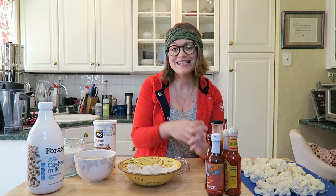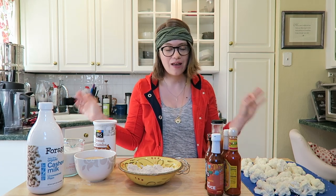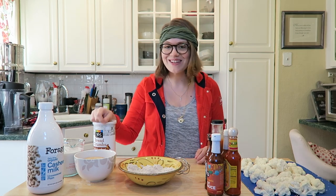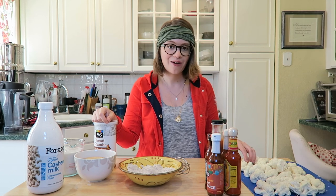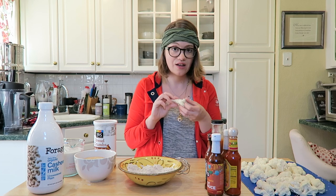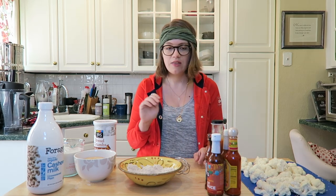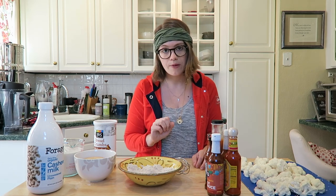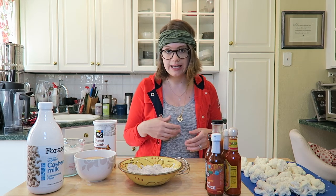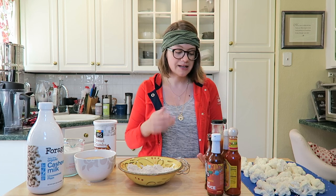Hey guys, welcome back to my channel! Today is day three of our shark week celebration, and I'm so excited because we're making cauliflower wings with a bite — get it? I'm going to show you how to make cauliflower wings instead of chicken wings. These are seriously such a favorite in our house and they're easy to make. The ingredients are whole food plant-based compliant, which is wonderful if you're looking to change up what you're eating.